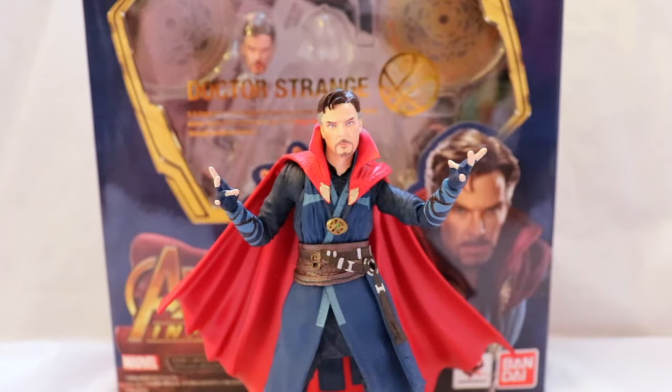Hey, what's up guys, Bright Dude J back and today's review is going to be on the S.H. Figuarts Doctor Strange from Avengers: Infinity War. From what I'm told this is the Japanese release. I picked this guy up at Image Anime in New York City and I have to say I'm super glad I got talked into buying it. My friends in the store said it's the last one, so I just went in and bought it.